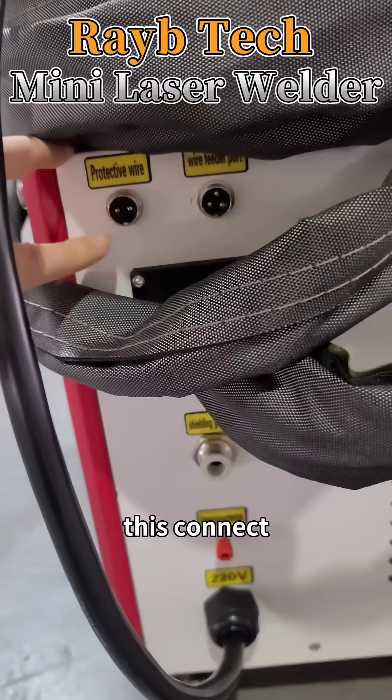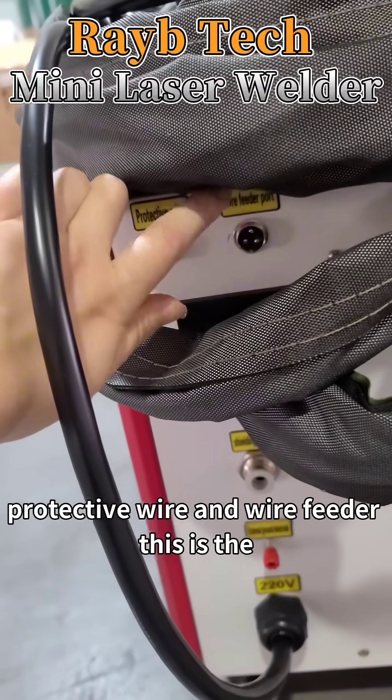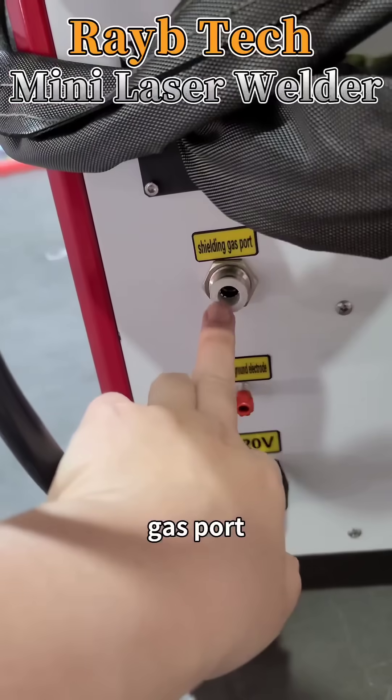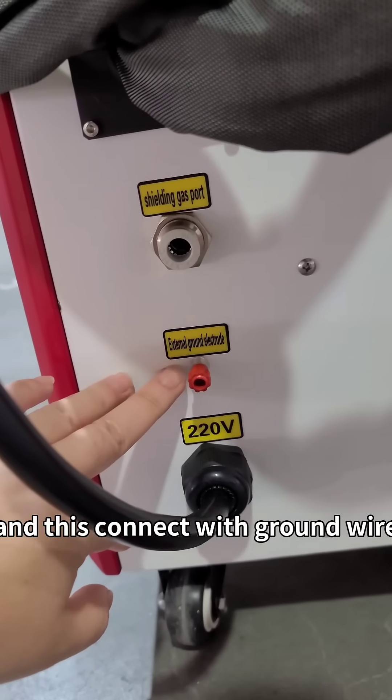On the back, this connects to the protective wire and wire feeder. This port connects with the wire feeder, this is the gas port connecting with the protective gas, and this connects with the wire.